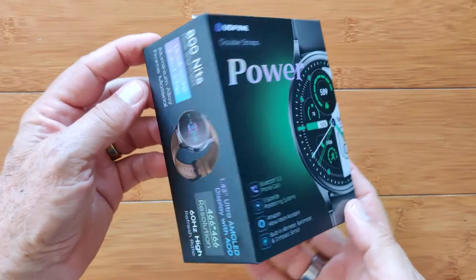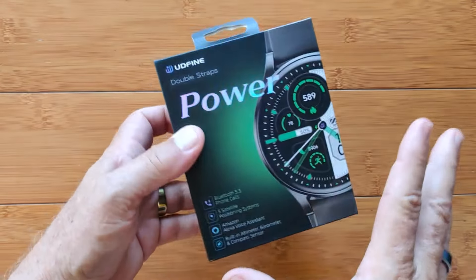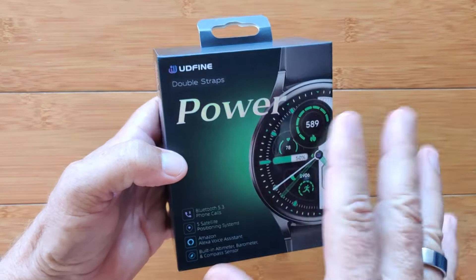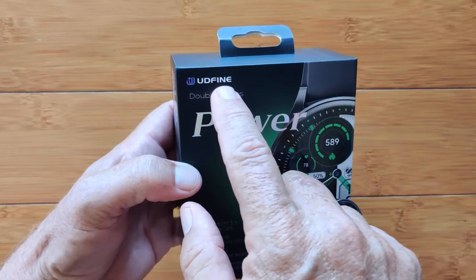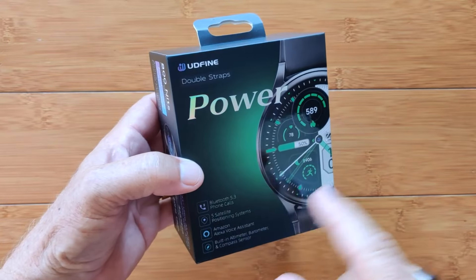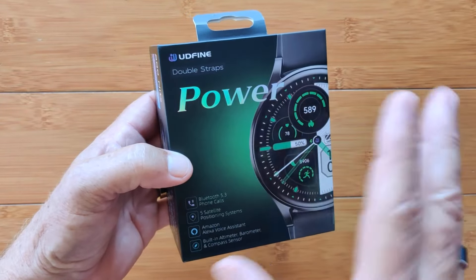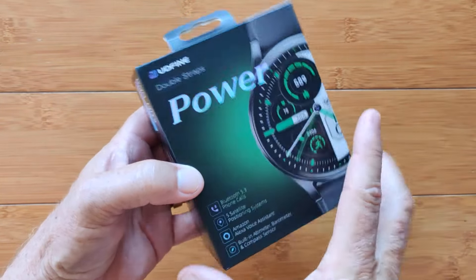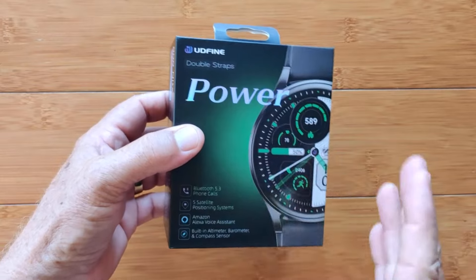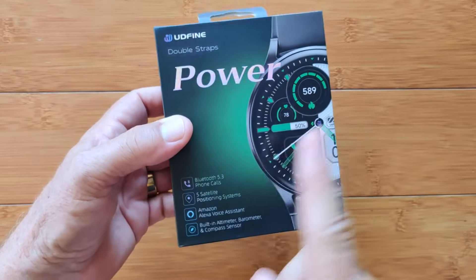Greetings and welcome back to smartwatchticks.com. This box — and we're going to go over every side of it because there's amazing information on here — contains a very interesting smartwatch. This is coming to us from Udfine, U-D-F-I-N. This is a Xiaomi ecological core company, which means it's a small business that Xiaomi is investing in to help produce these amazing products. Oftentimes these sideline companies you don't hear a lot about have the best innovations.